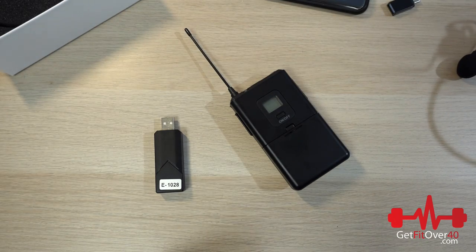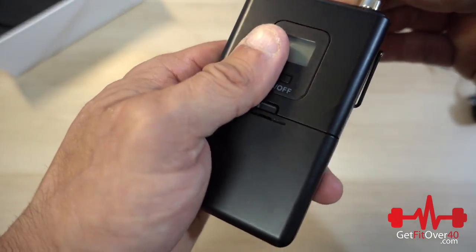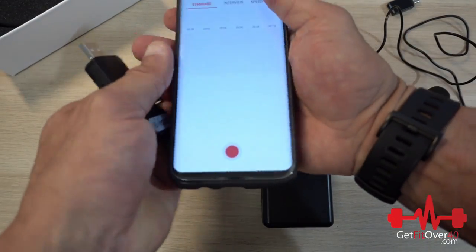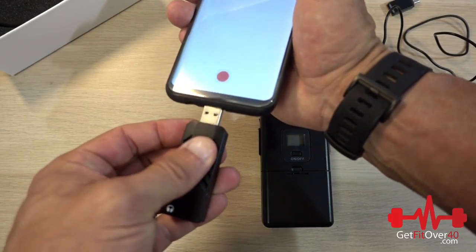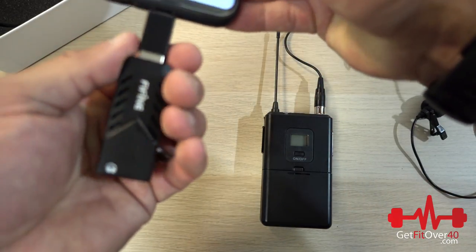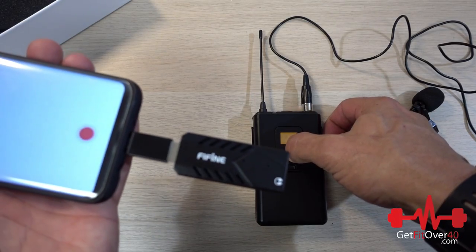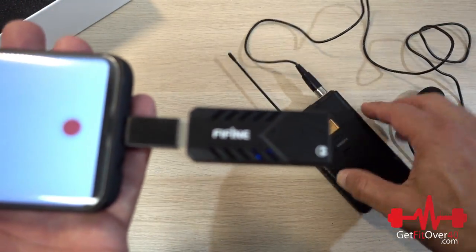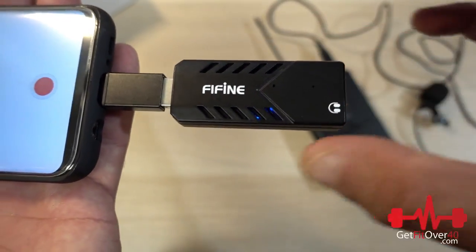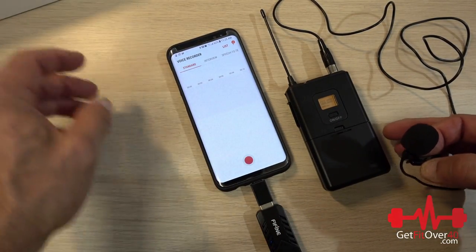Let's do a quick test. First I'm going to plug the lapel mic into the transmitter. Then I'll load up my recording app. I plug this right in with the adapter — it should recognize it. I had to have the transmitter turned on for it to be seen. We're plugged in, getting power from the phone, and we're ready to record.